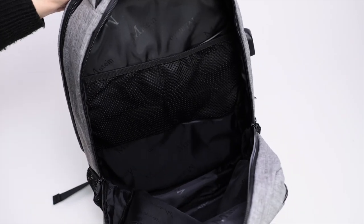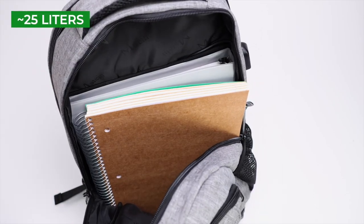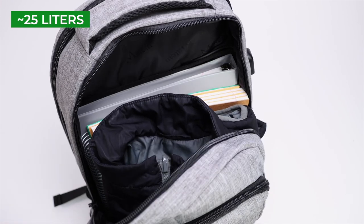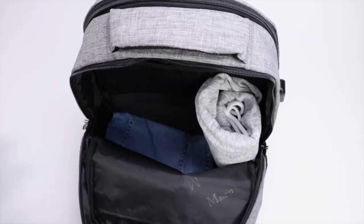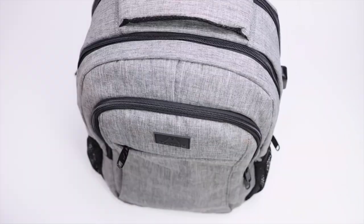Mateen doesn't really specify the internal capacity of this backpack, but if we had to guess, we'd say it's around 25 liters. The main compartment can fit things like multiple bulky notebooks and binders, a light jacket, or a couple of travel days worth of clothing and toiletries.